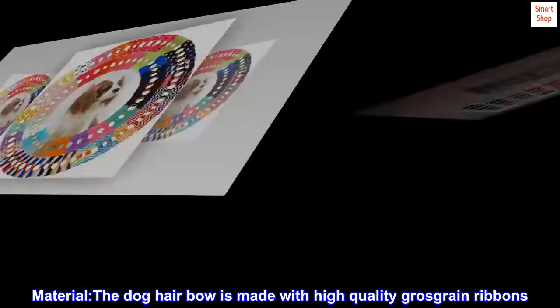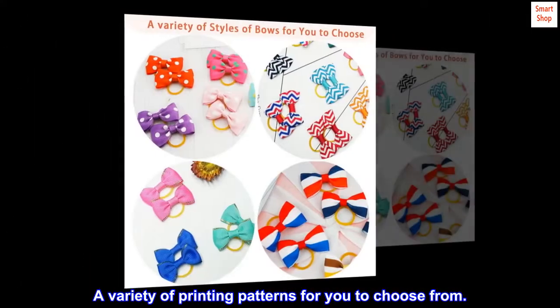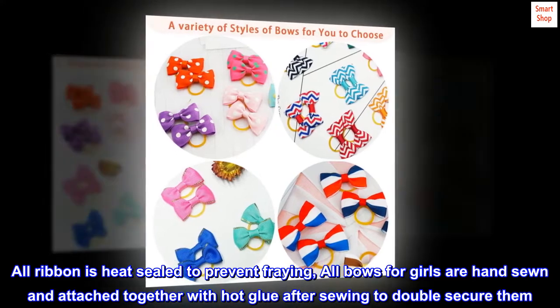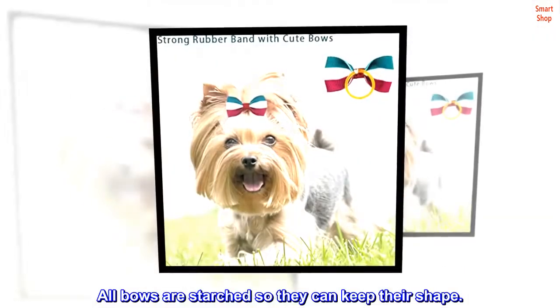The dog hair bow is made with high-quality grosgrain ribbons, with a variety of printing patterns to choose from. All ribbon is heat-sealed to prevent fraying. All bows for girls are hand-sewn and attached together with hot glue after sewing to double secure them. All bows are starched so they can keep their shape.